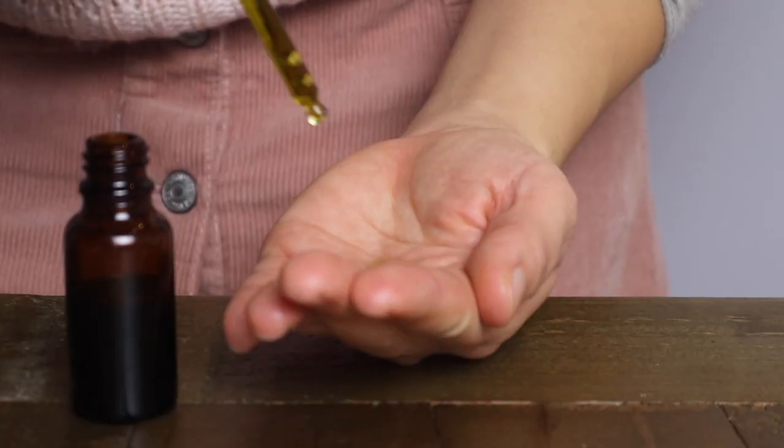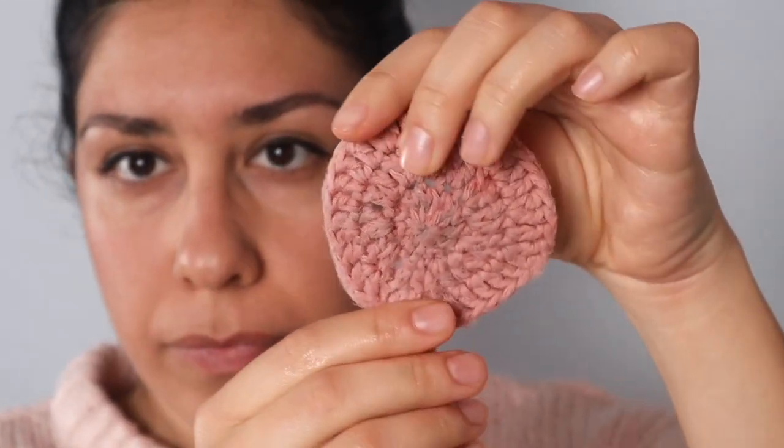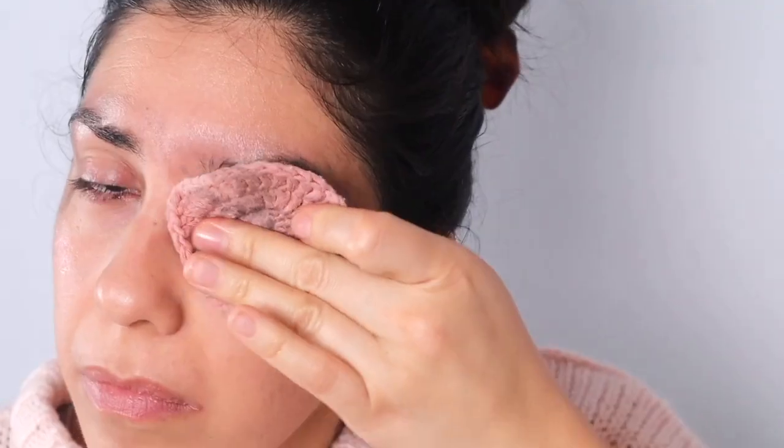I then use a couple more drops of oil to remove my eye makeup with the help of a wet cotton round. I massage my eyes keeping them well closed and remove the makeup using the wet cotton round. I then rinse off any leftover oil with a hot towel.